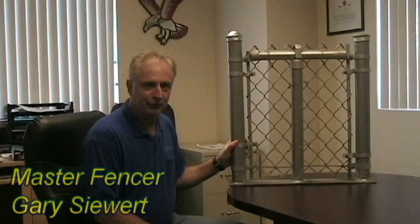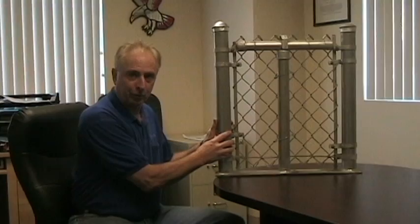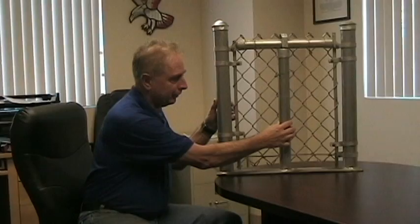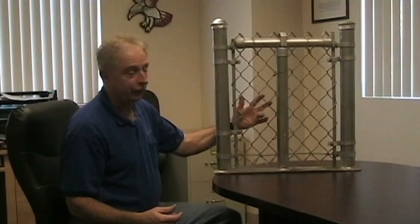This is a little demo of the fencing to show you some of the parts. This is a demonstration panel that shows a terminal post — there's a two and three-eighths terminal post, a one and seven-eighths line post, another end post, a one and five-eighths top rail, and then our chain link.